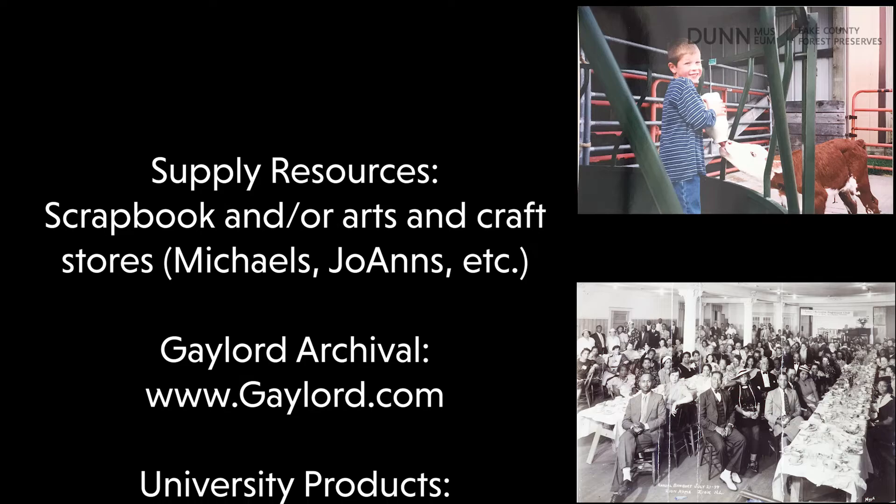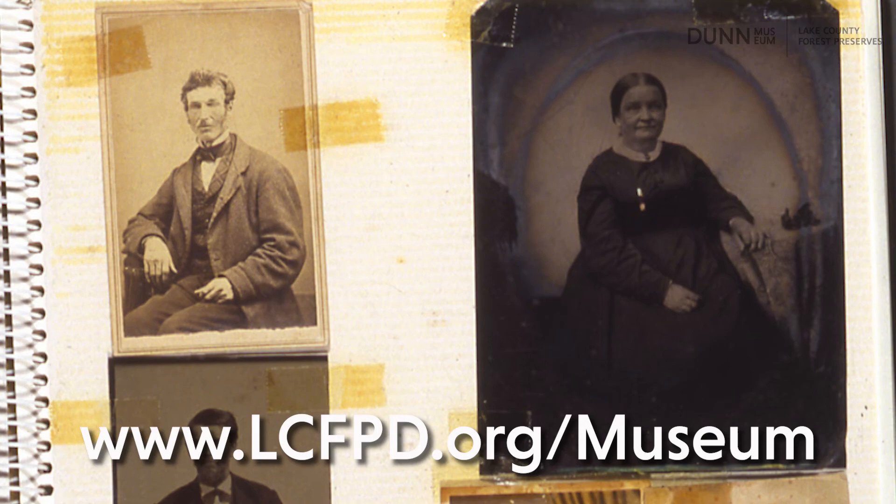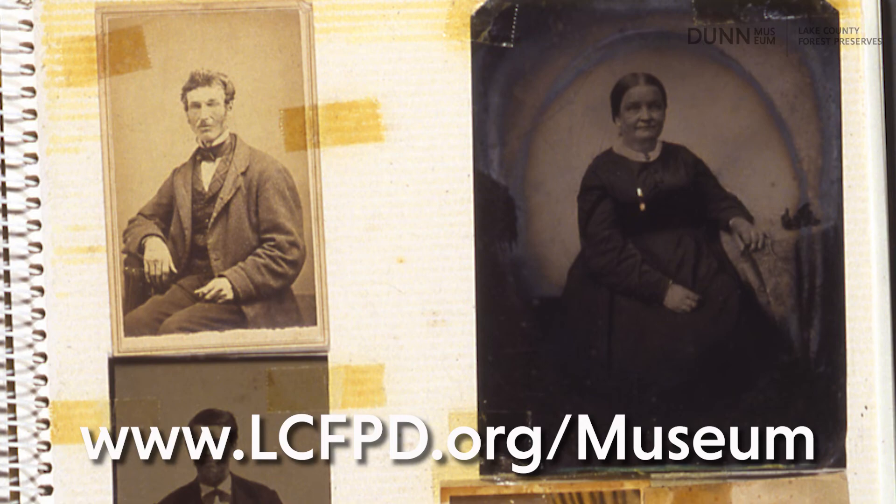Here are some resources for buying archival supplies. To learn more about the Dunn Museum and Lake County history, subscribe to our YouTube channel or visit www.lcfpd.org/museum.